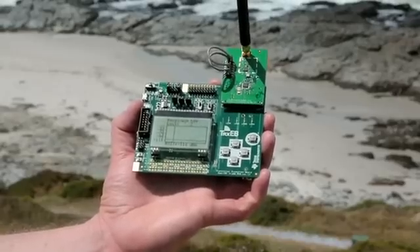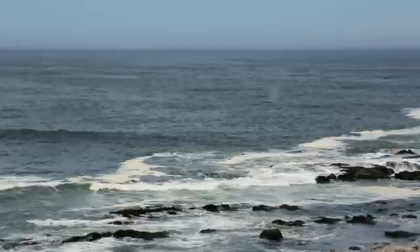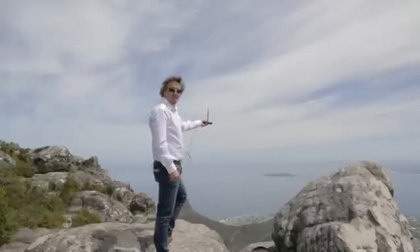600 packets received, still only 2 packets lost. My colleague Rodney is down the coast and we're receiving data over 70 kilometres distance.